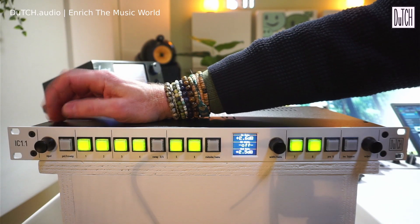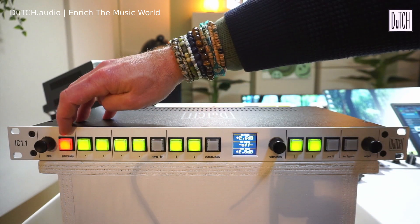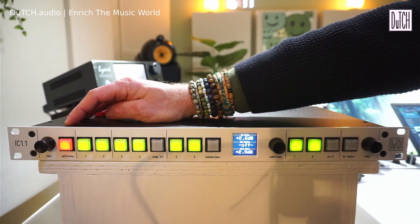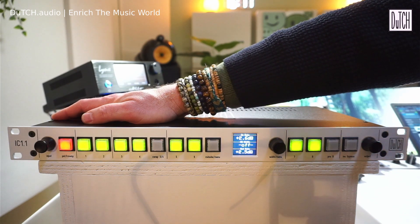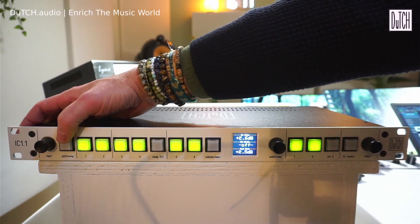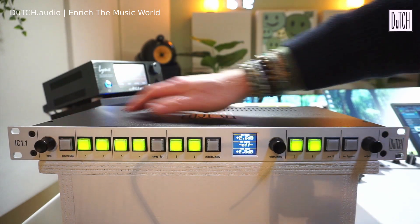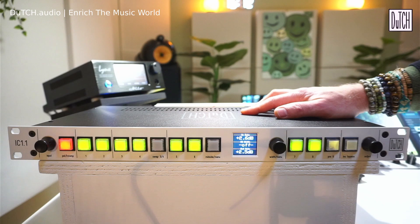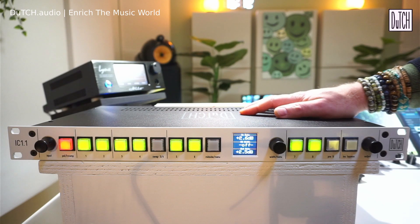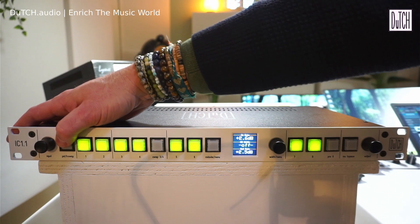Next to the input encoder there's a polarity and LR swap button. Press it once to swap the polarity of both left and right channels — sometimes this makes the bass or kick drum just a bit tighter. Press and hold for two seconds and it starts blinking, then you swap left and right channels. This can give a different perspective on the stereo image.